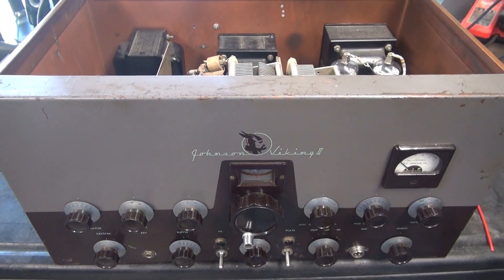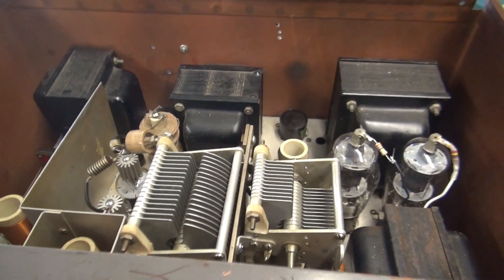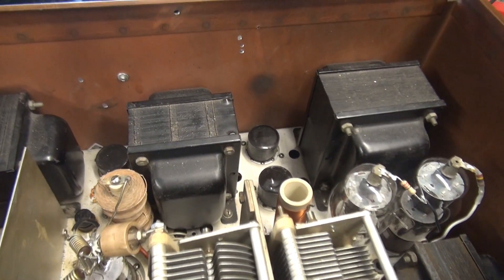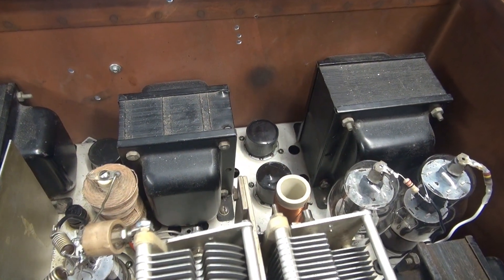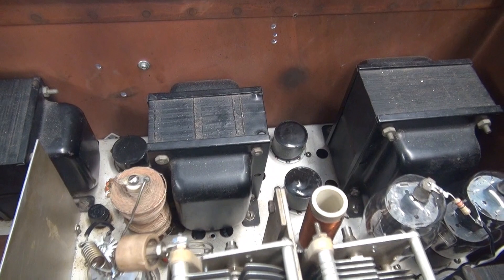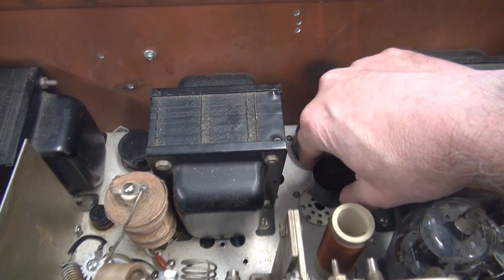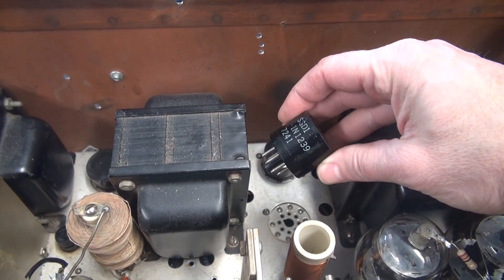We're back on the camcorder's microphone since I've got to move around here — it's a little difficult with cords hanging off of me. The Viking 2 came in here missing the top lid, but the owner has it, so no big deal. The first thing I noticed if you look down here is that the rectifier tubes are gone and they've been replaced by solid-state rectifiers.